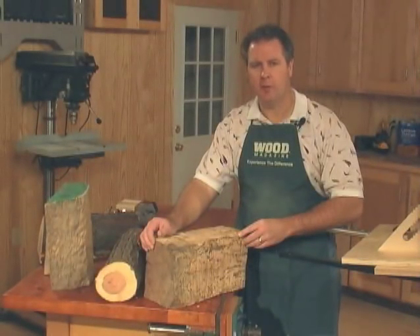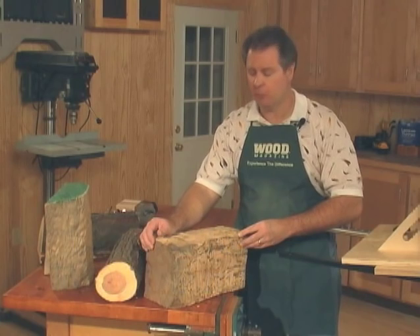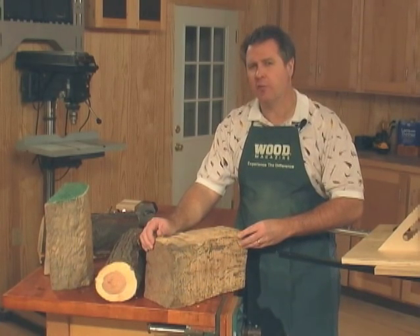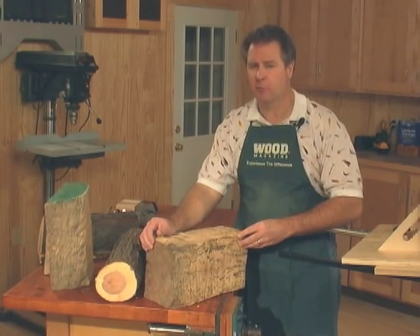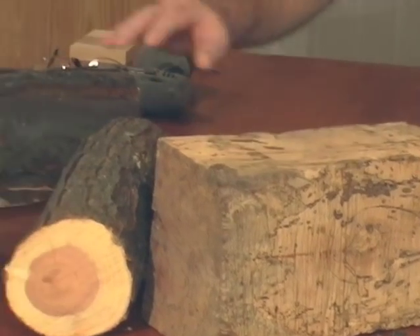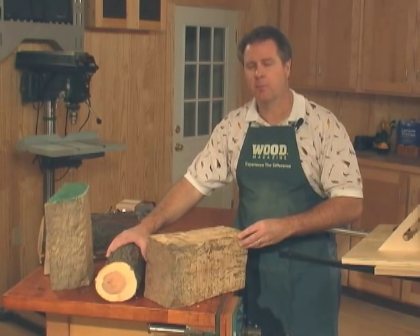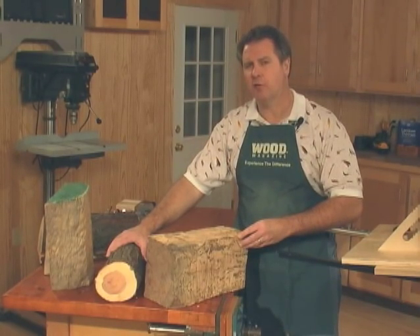One of the joys of woodworking is being able to harvest your own stock. Often when I'm out cutting firewood with my chainsaw, I'll run into some really figured stock that will work down the road for small projects or for wood turnings. Here I have some spalted maple, some quilted maple, and just a limb that I thought might work nice for future woodworking projects.